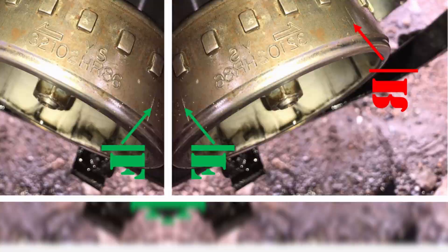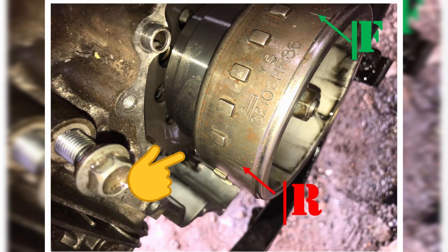The flywheel should be marked F for the front cylinder and R for the rear cylinder. Align the index mark on the magneto rotor with the index mark on the magneto cover by turning the crankshaft counterclockwise.